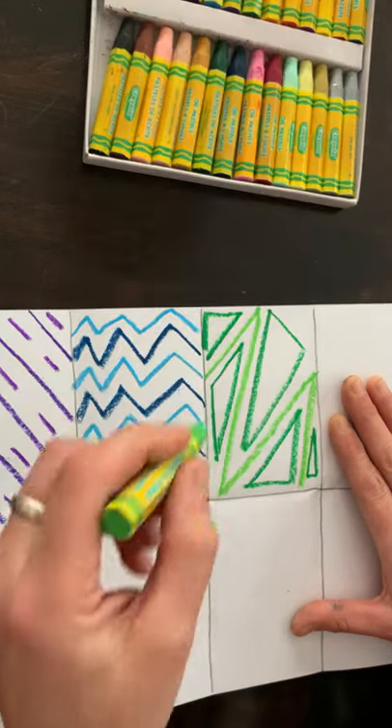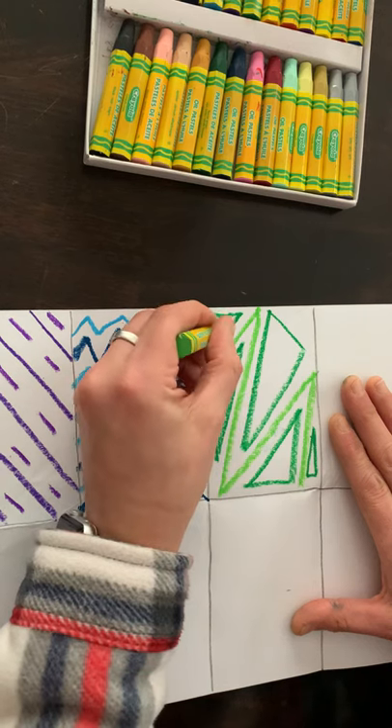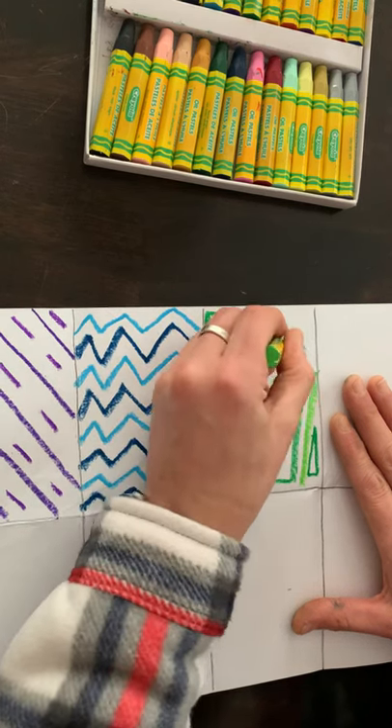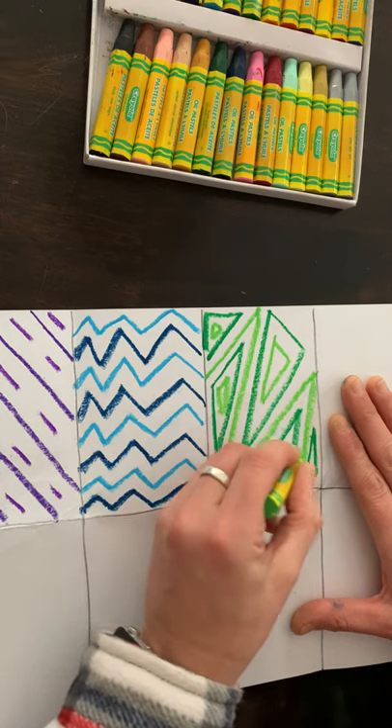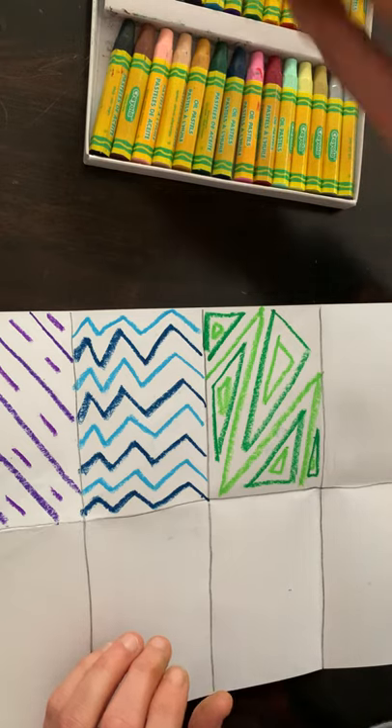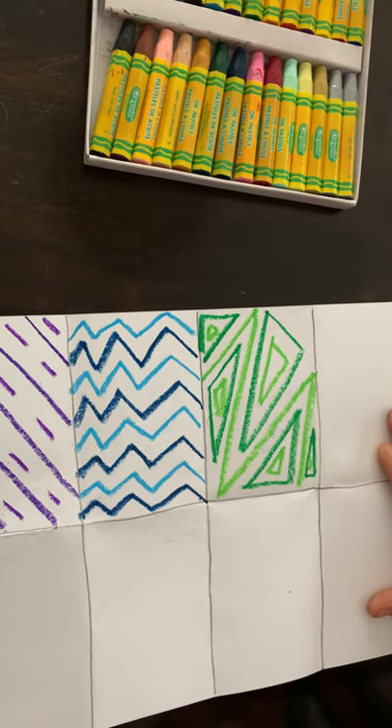If I can, I'm going to fill inside these one more time with lime green or yellow green. Then I'm going to move on to my next box.